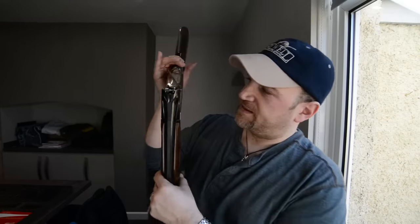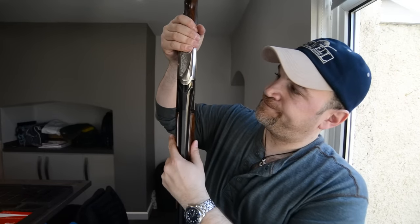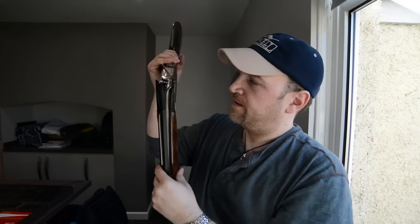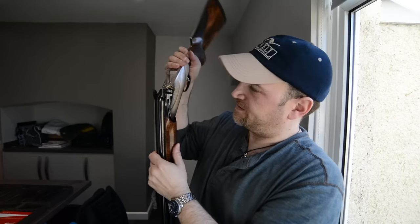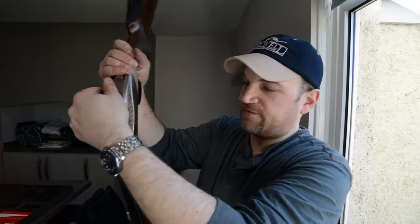The lockup, as you can see, is an extremely unusual-looking thing, and there's a lot of movement from the top lever to break the gun. This floating breech face is an interesting design. But all in all, it has actually been a lot of fun to shoot.